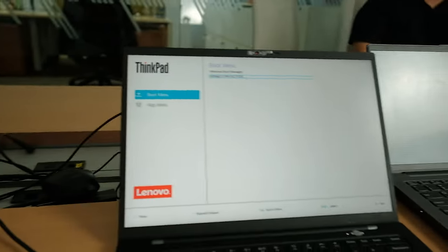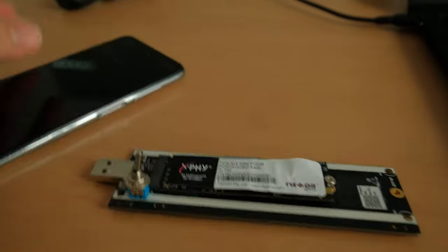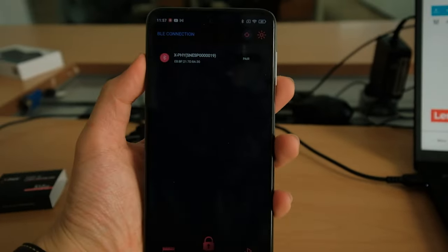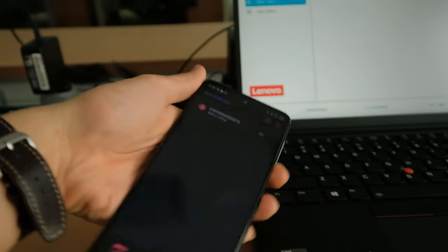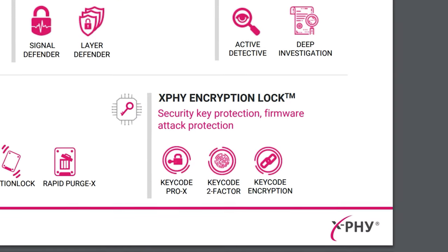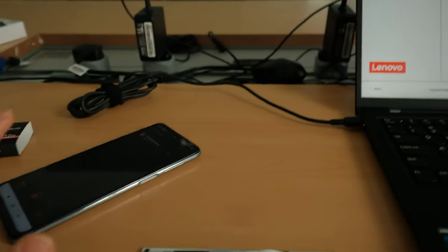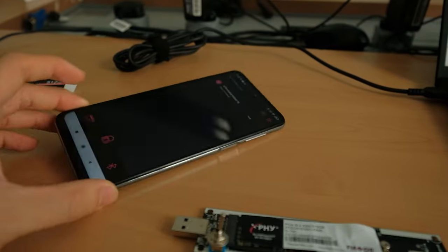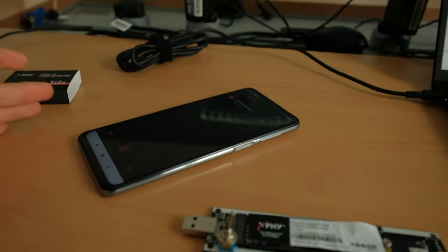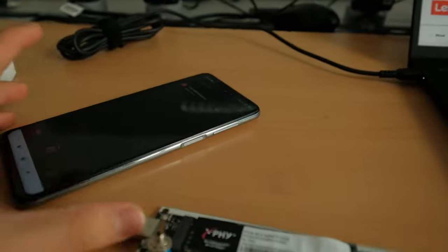You won't be able to use it until you unlock it with two-factor authentication. Because we're locked out, we need to use 2FA to unlock the SSD inside this laptop. What's interesting is this SSD has Bluetooth, so it can connect to your phone via the X5 app. We're going to connect through Bluetooth and unlock the drive through second-factor authentication. You can secure it through both a password on the app and a Microsoft or Google Authenticator.